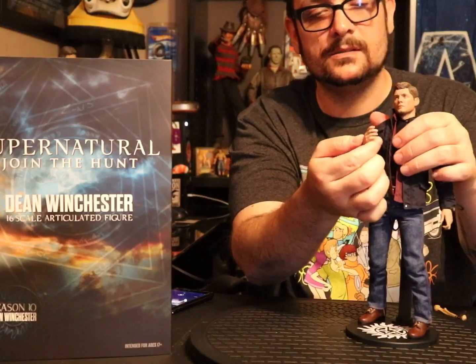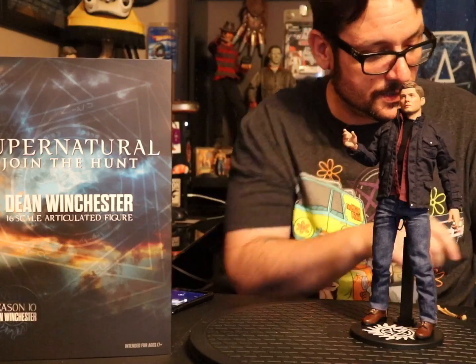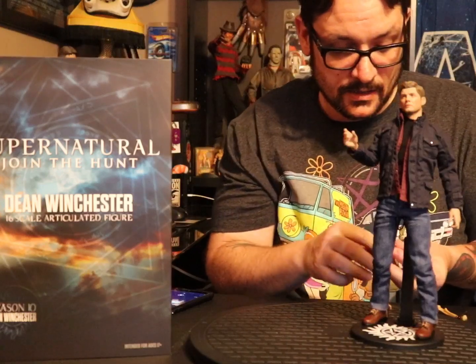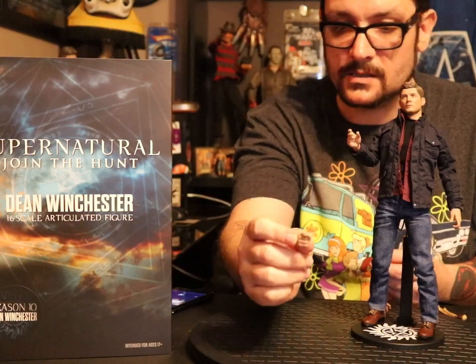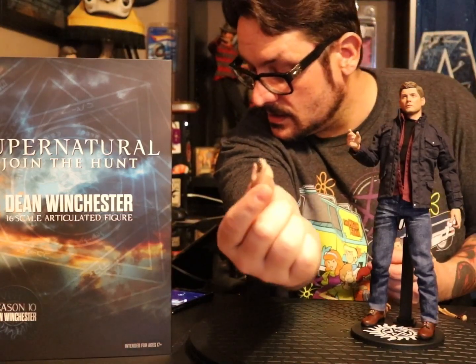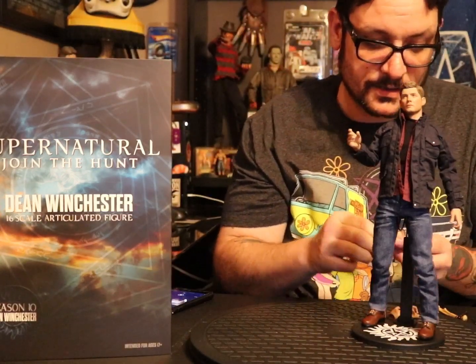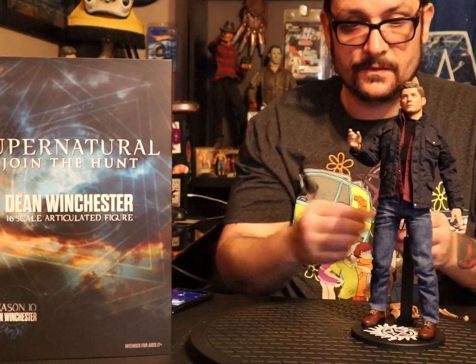As far as right hands go, he's got a handshake hand, a gun-holding hand, a shotgun hand, a knife-holding hand, and a fist. He's got hands a plenty — it's fucking crazy.